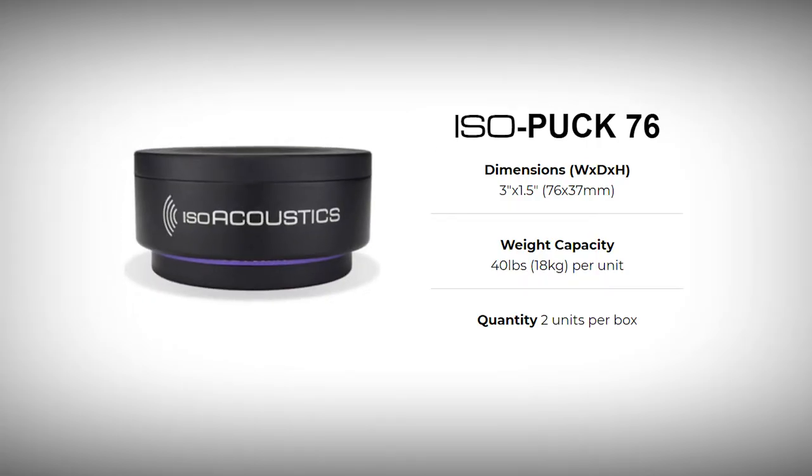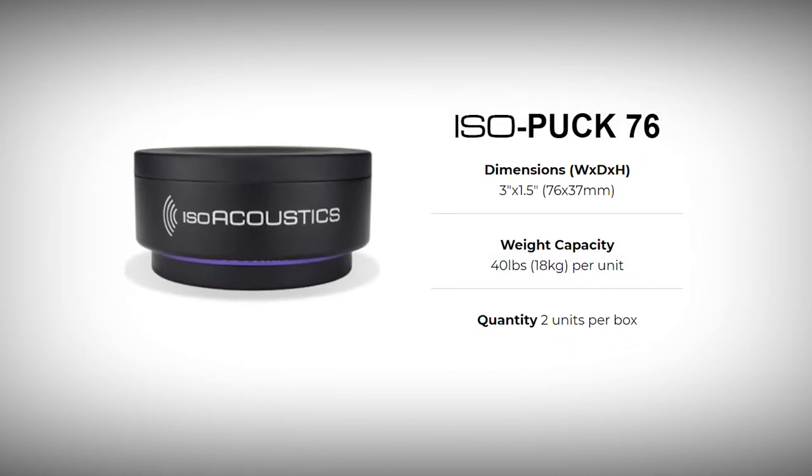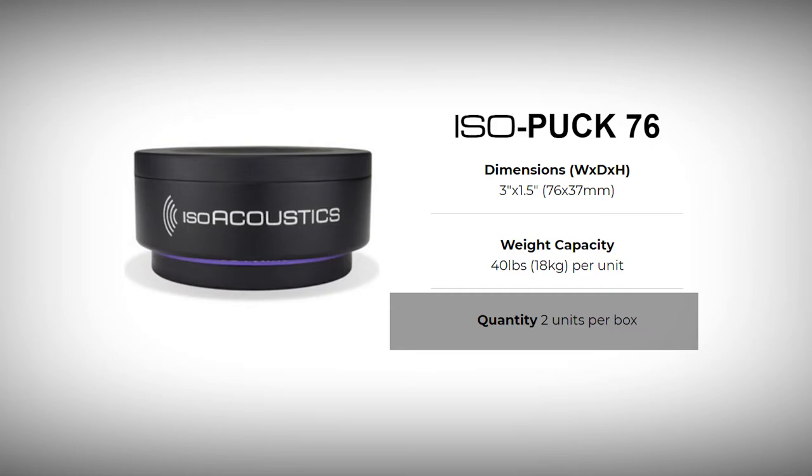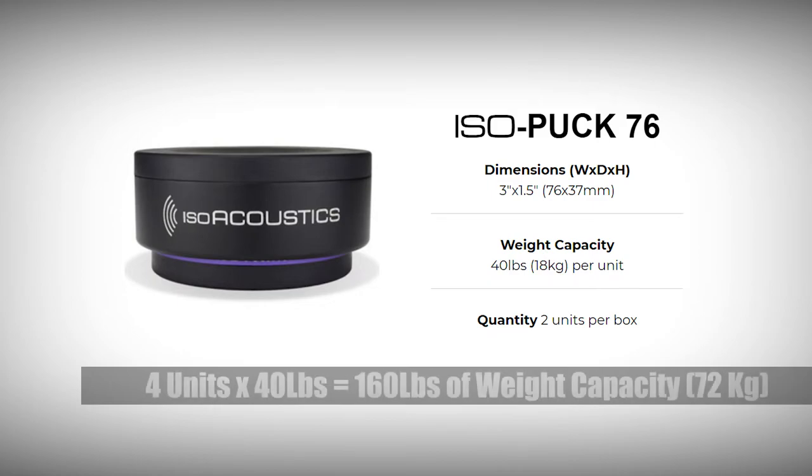Finally, we have the largest of the three, the isopuck 76. This larger-than-life solution has a weight capacity of 40 pounds or 18 kilograms and a purple ring that makes it easy to identify. Two units are provided in every box. When used as a set of three, the weight capacity is 120 pounds or 54 kilograms. When used as a set of four, the weight capacity is 160 pounds or 72 kilograms.